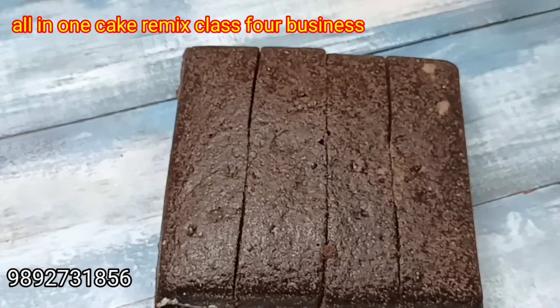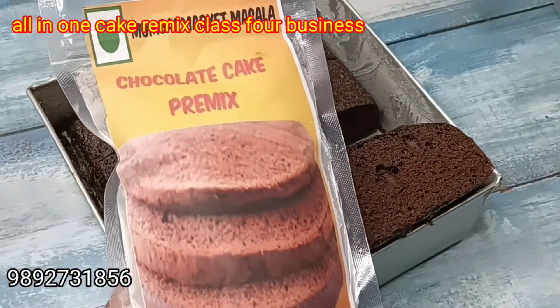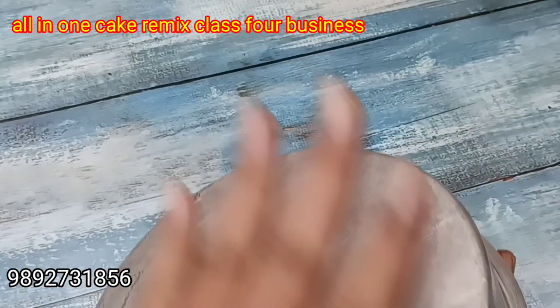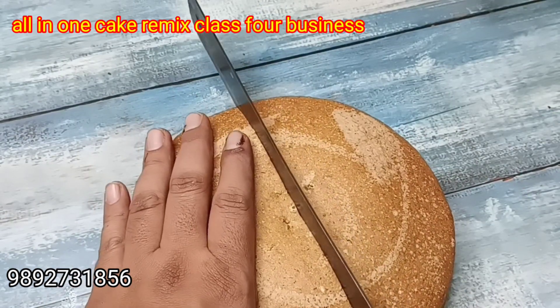I like it when the cake is like a pillow — I enjoy these cakes. This is a chocolate cake. This is the cake premix for frosting. It is a wheat flour cake premix.